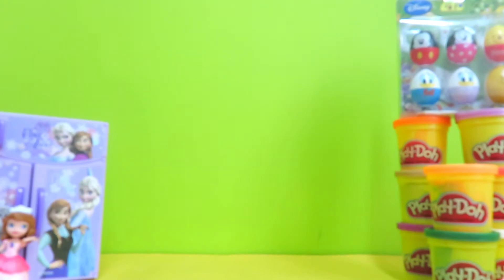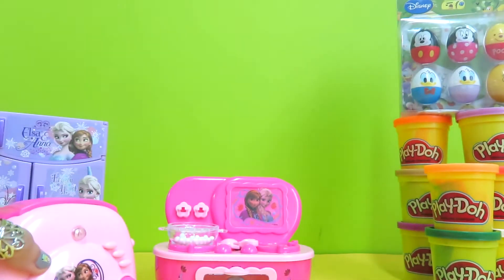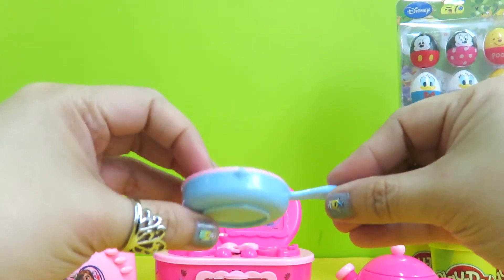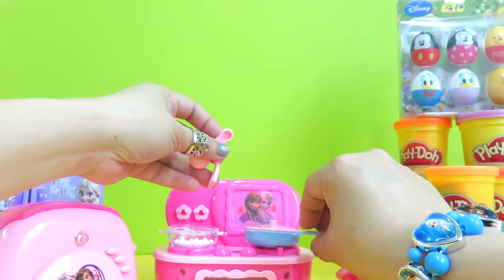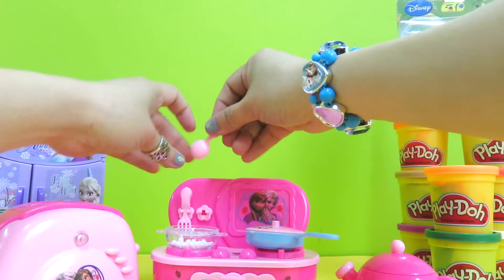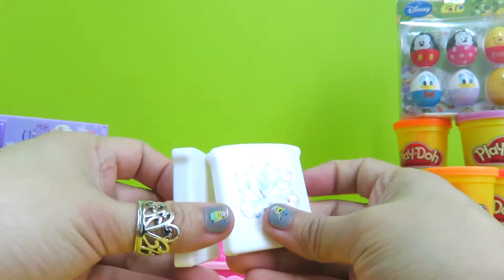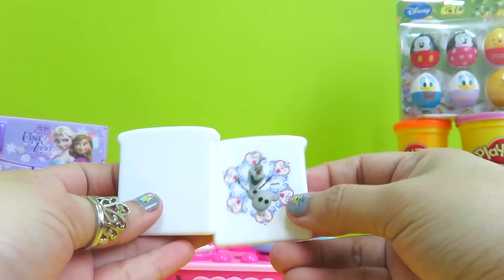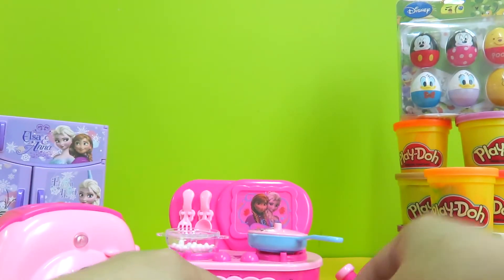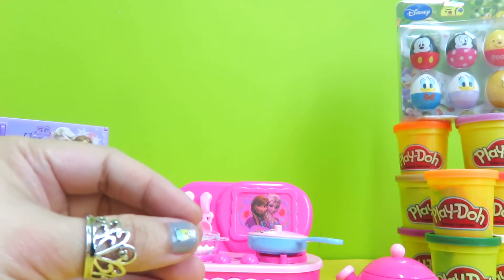Now let's arrange the items we have. Here we got the stove, the toaster, the teapot, the frying pan and the cover. We have the toaster bread, and this is Olaf! The tray — we're going to place the toast on the tray. The pot, another small tray, and a pitcher.